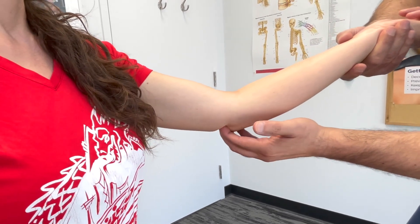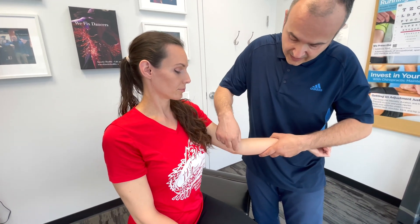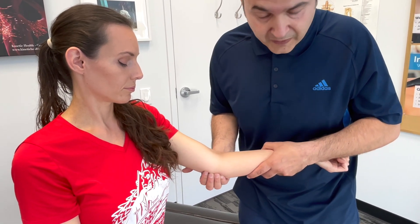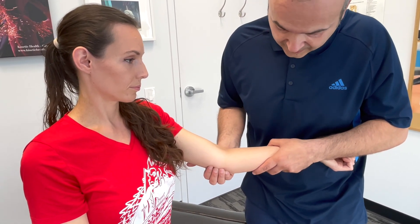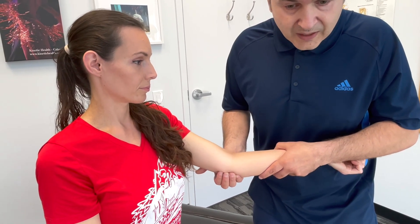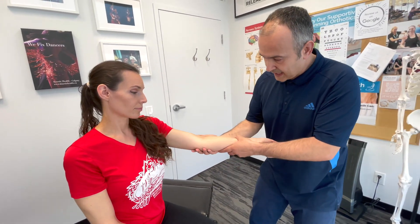Just medial and posterior to the medial epicondyle, if you let your fingers slide back and sink into the groove, you can palpate the ulnar nerve as it runs back and forth across your fingers. Next, with the elbow fully extended, we can palpate the triceps tendon and follow it up into the muscle bulk.